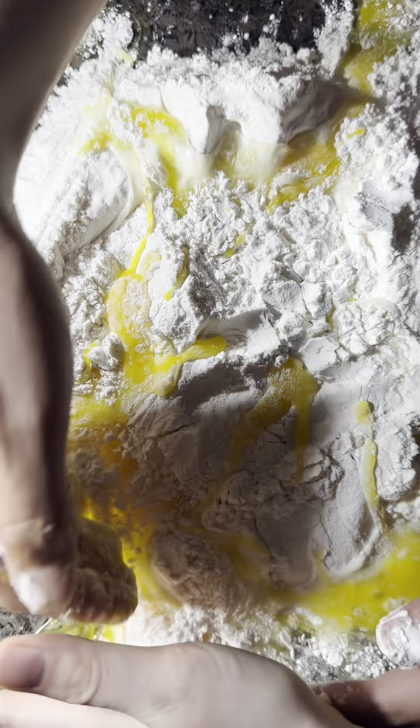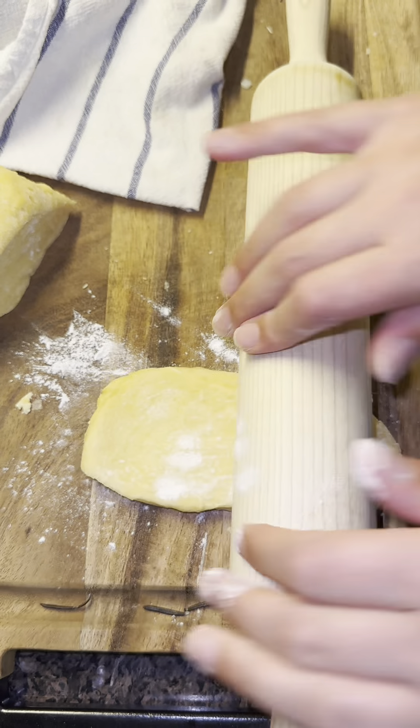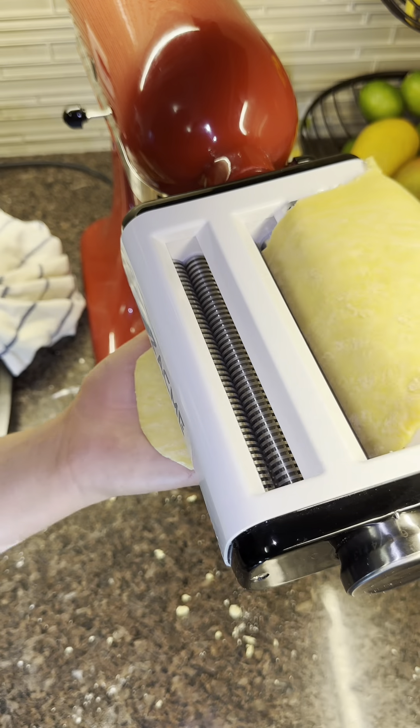Mixing it all together — it's not like a dough where you need to incorporate it too much, but the more you incorporate it the more gluten it'll have, which is better for the actual pasta. You have to start on the thickest setting and then slowly work it down to the thinnest one.